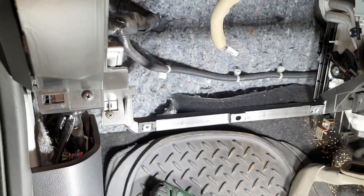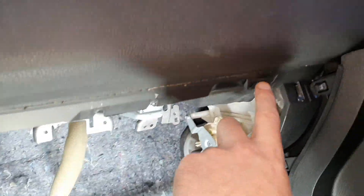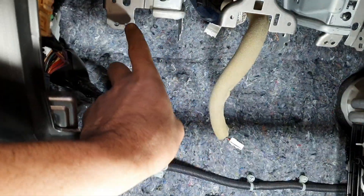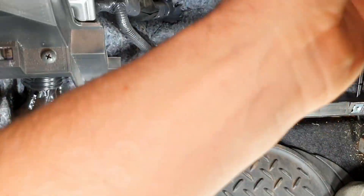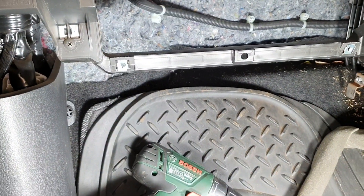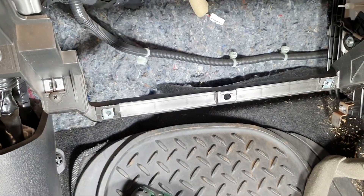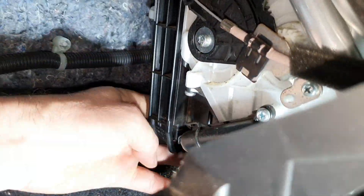I had to pull out the glove box - there are a number of screws involved: one, two, three, four, then two for the latch, so that's five, six, seven, eight. Underneath the glove box there is access to your air filter.